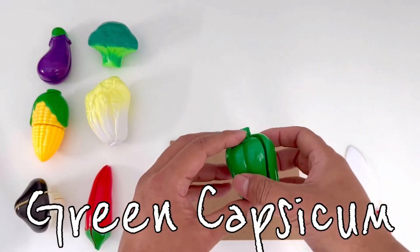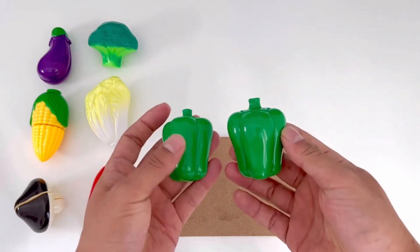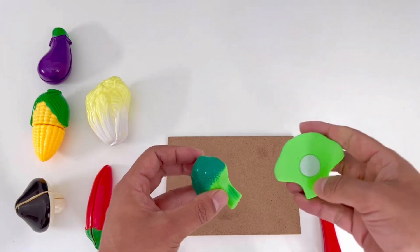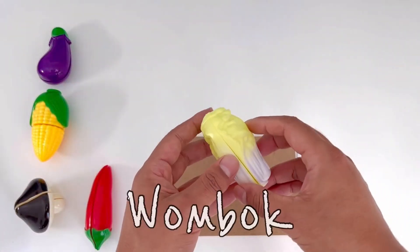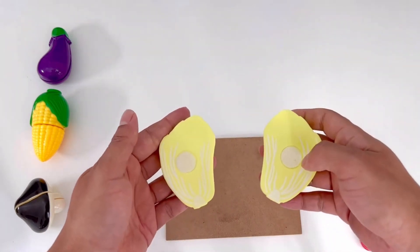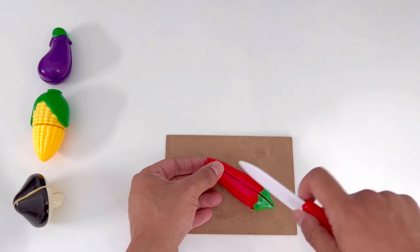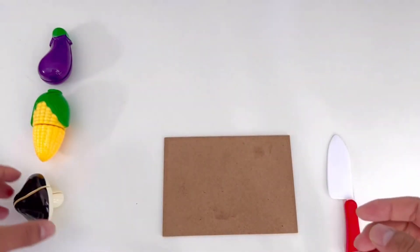Green Capsicum. Broccoli. Wambuk. Red Chili. Mushroom.